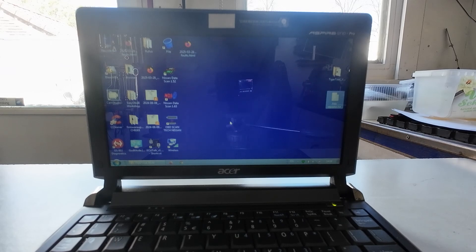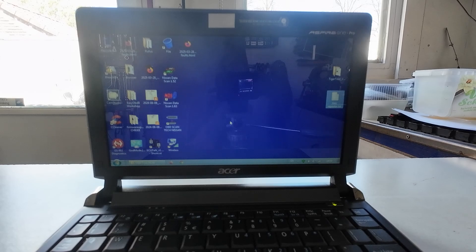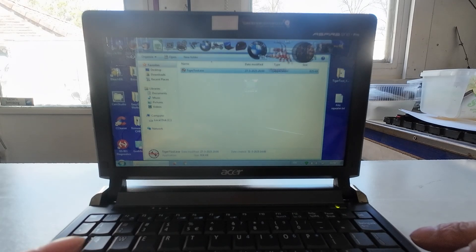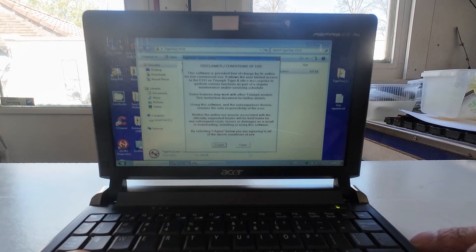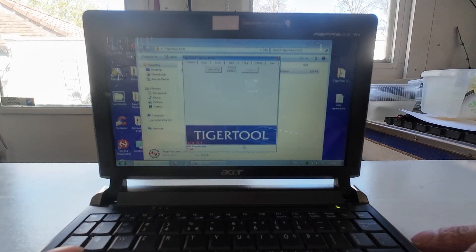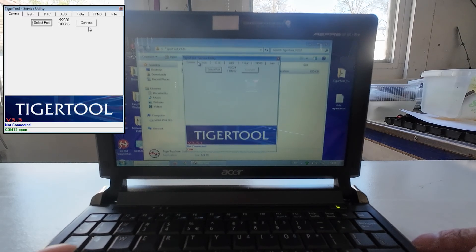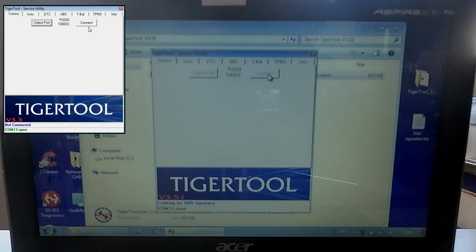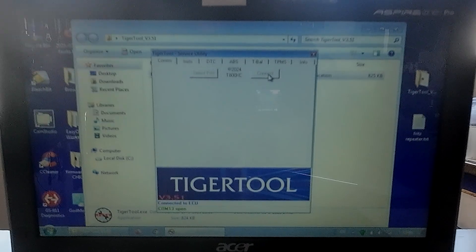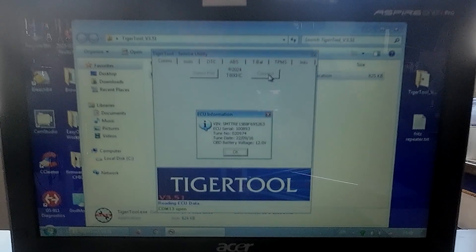I hope there is not too much reflection, guys — I do my best. First we're gonna put the bike on ignition. Then we have Tiger 2. I agree — of course I agree. Then we have to select port. Okay. Connect. Let's see. Yes!